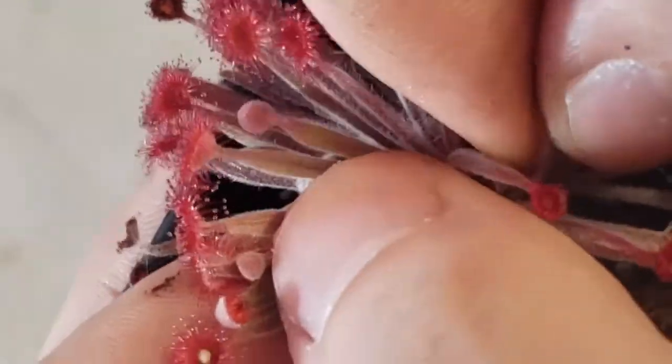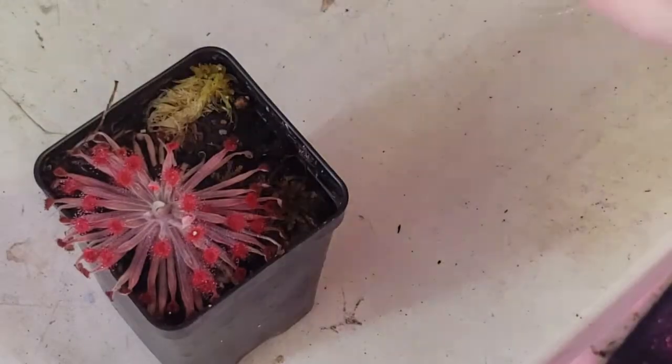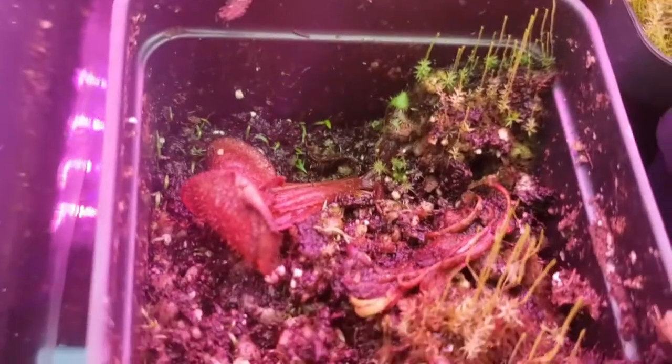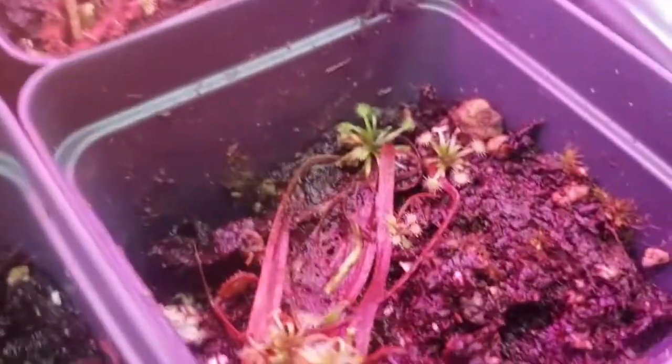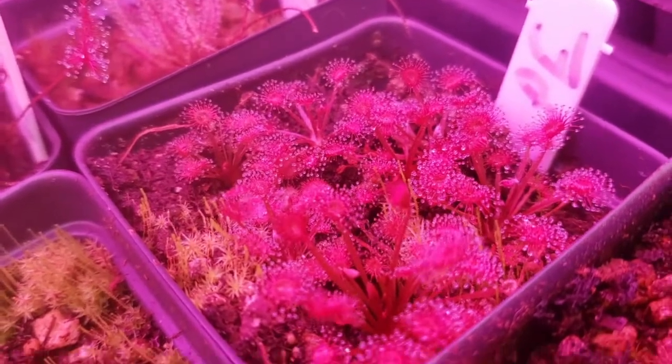Propagating pedialaris sundews is quite easy. Pick up your plant and go for the base of the rosette with still living leaves. Pull straight down just like you would with a Venus flytrap. Take the leaves, make sure there's a little bit of white on the end, and put them into a cup with water and seal. Within a month or two, plantlets will form which you can then transfer to media, and after about another month they'll look like this and are ready for transplant into their final pots.